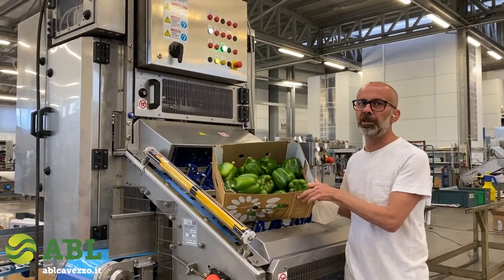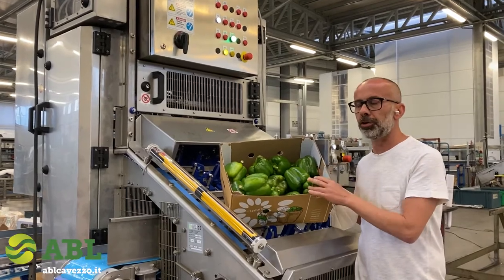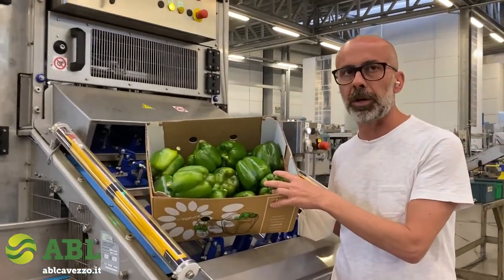Good morning everybody. My name is Lucas Cari with ABL in Italy. Today we want to showcase our bell pepper corer.